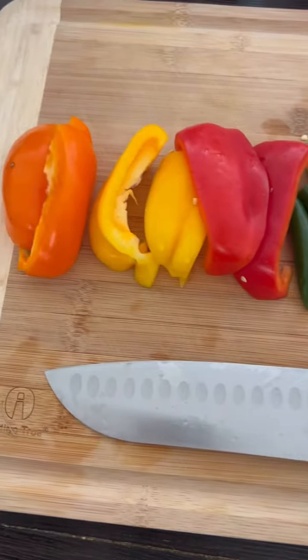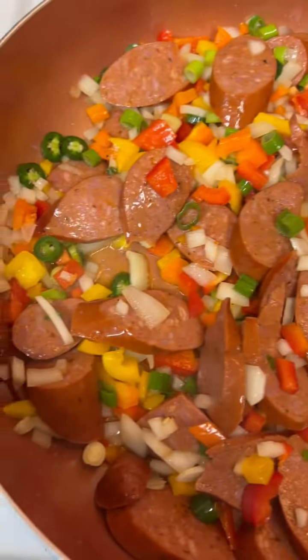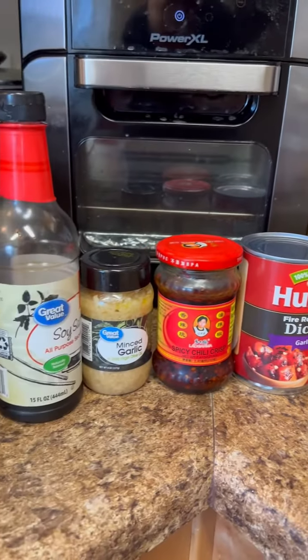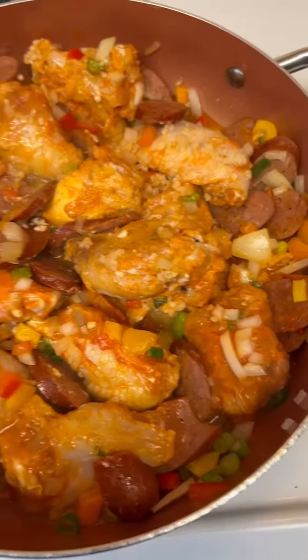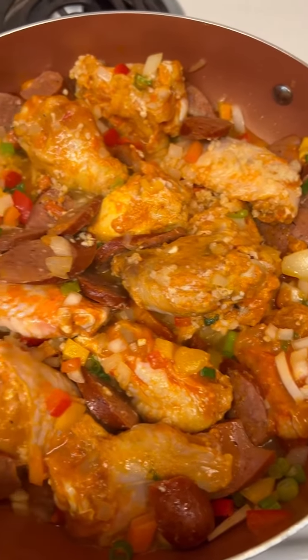Here are the onions, bell pepper, green onion, and serrano peppers I used — all chopped up with some sausage. Here are the things I put in this spaghetti. I did it the cheap way and used spaghetti sauce and tomato sauce and all those good things.